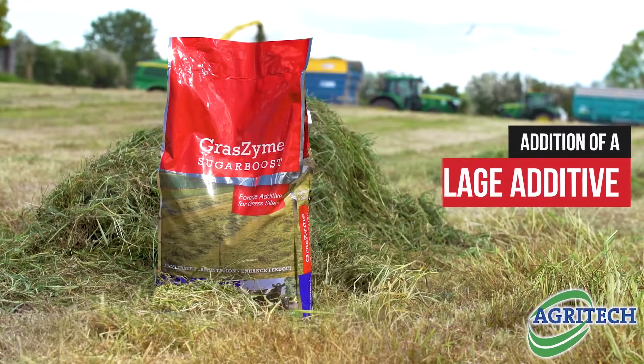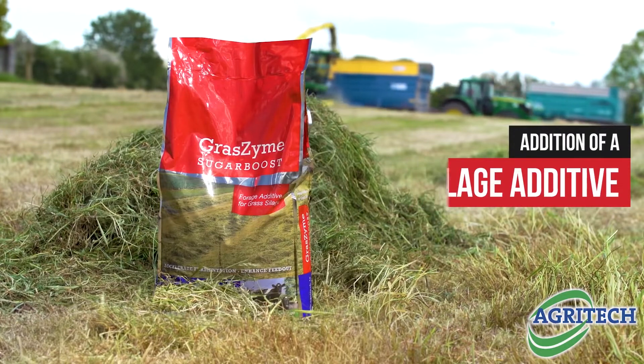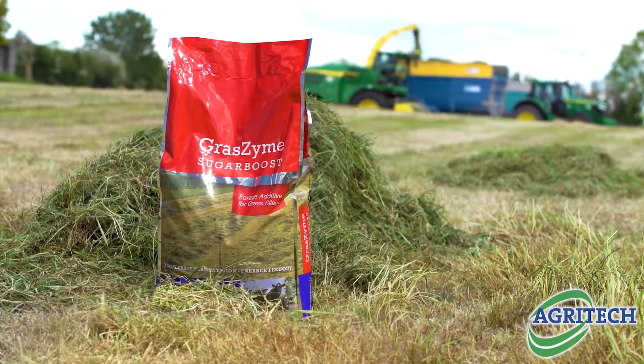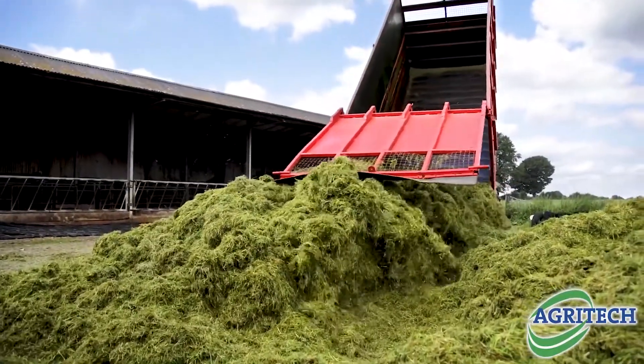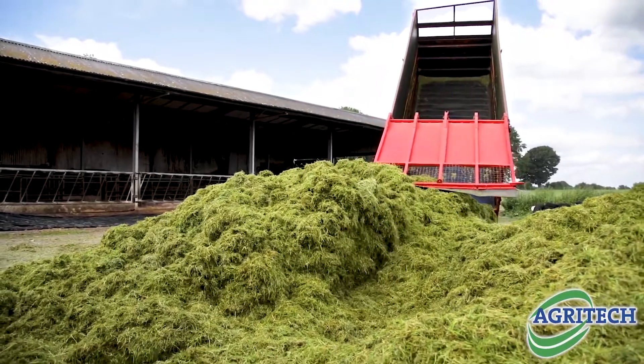What we do then is look at the dry matter. For anything up to 30% dry matter, we use Sugar Boost. The reason we use Sugar Boost is that it contains a blend of bacteria that work over the pH range. When grass comes in, as we know, it starts at 6.5, and if you don't put any additive on it, it takes three weeks for that to come down to a stable pH of 4. We're looking for a high level of lactic acid.